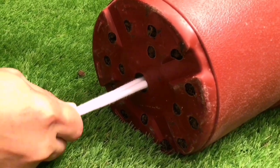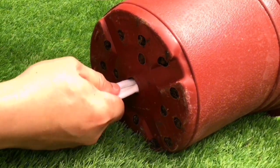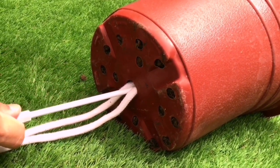Use the center hole if available, but if a side hole is used, push the wick toward the middle. When the wick is fully inserted, let go of the wick and, holding only the insertion tool, gradually remove it, leaving the wick in place.